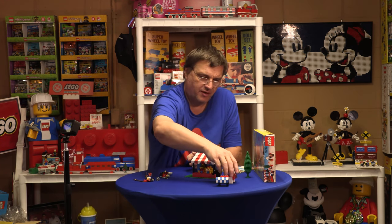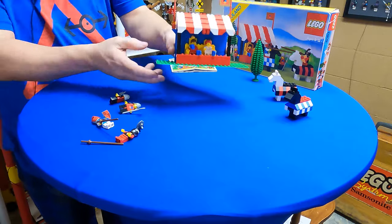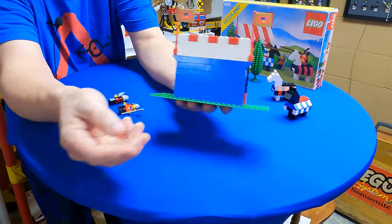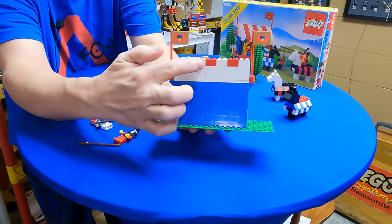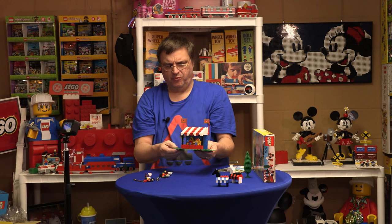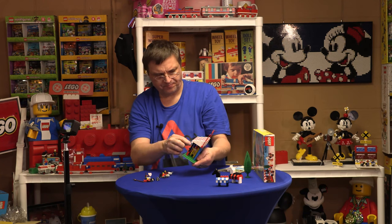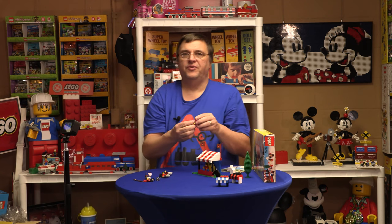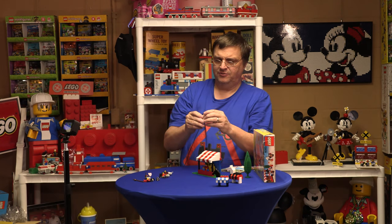Here's the viewing platform — it's a pretty cool little building. Not much to the back, it's just solid blue and white. This is an eight by twenty-four base plate, and we have the princess with necklace — sometimes called the jousting princess with necklace.